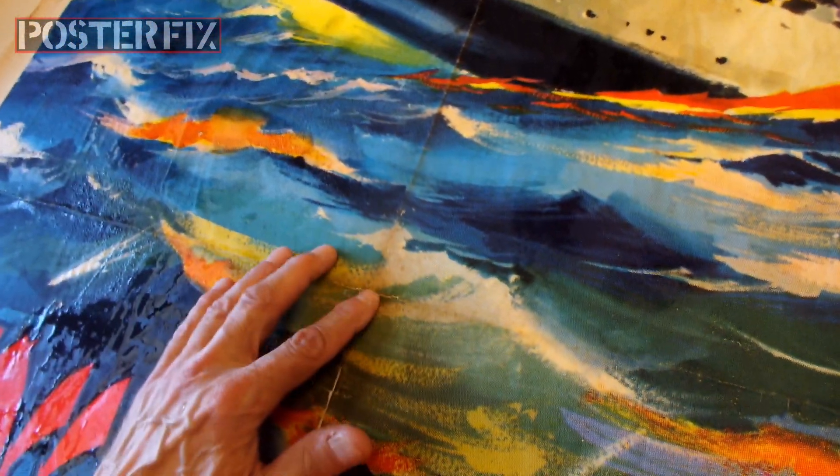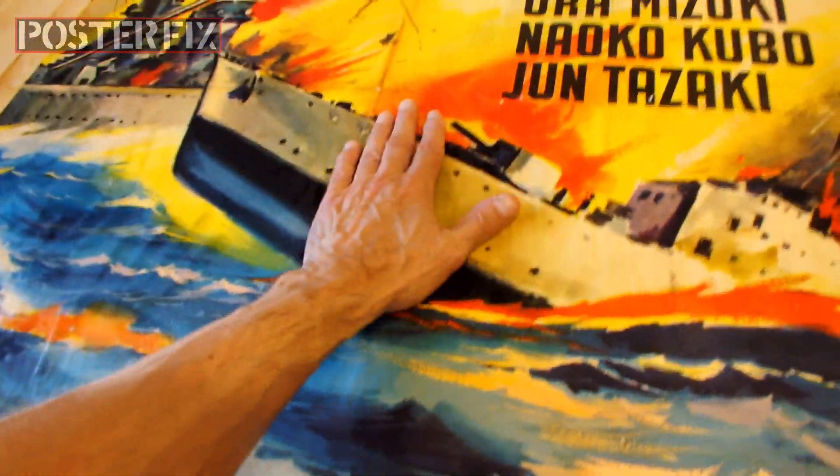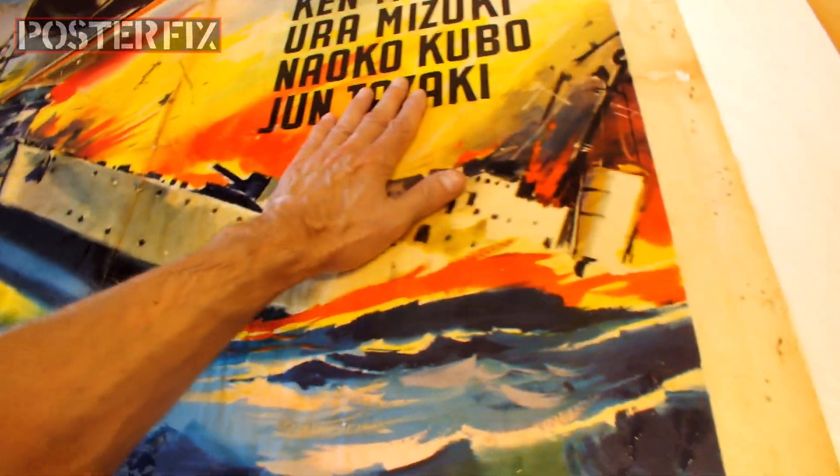As the poster absorbs, it expands in size, and I have to help stretch it out by hand.